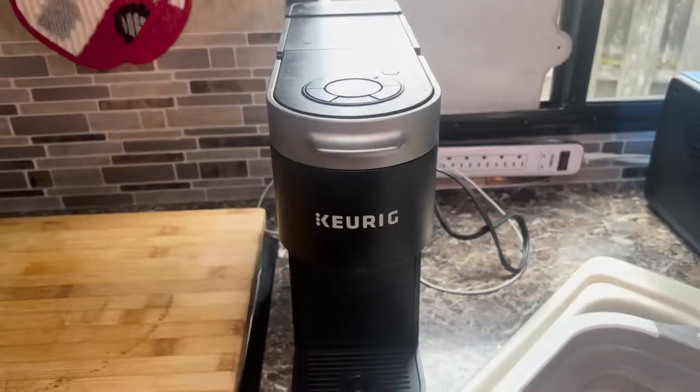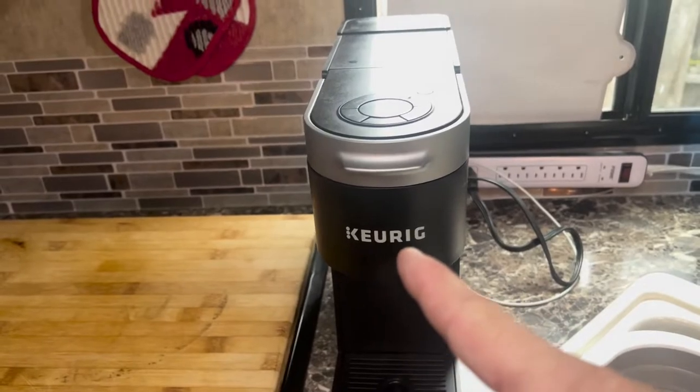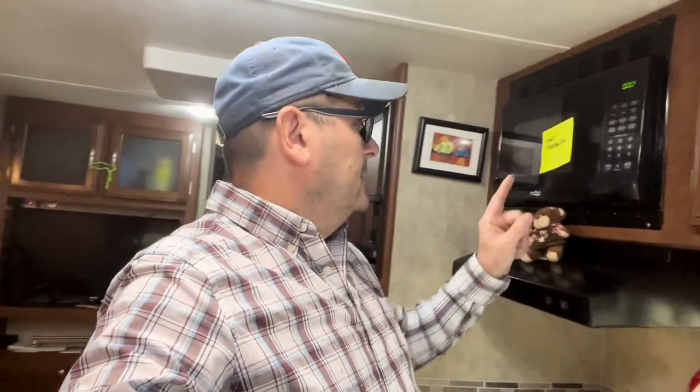The EB-55 will not run the Keurig, so it is not camping, glamping, or any other '-ing' without a nice cup of coffee in the morning. But the Mr. Coffee Mini five-cup only pulls 650 watts — I just picked it up at Walmart, and it shouldn't be a problem at all because now we can actually run the coffee pot and the microwave at the same time.